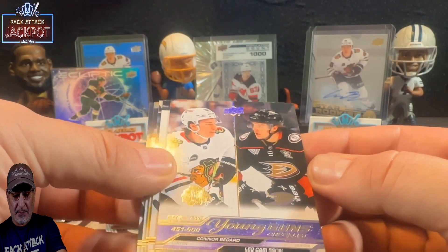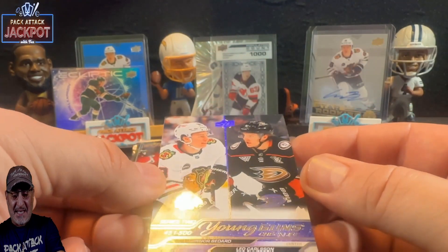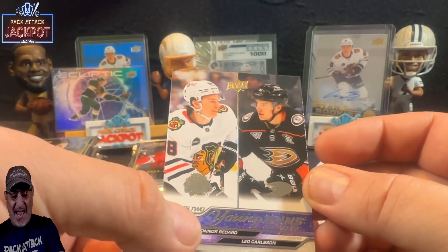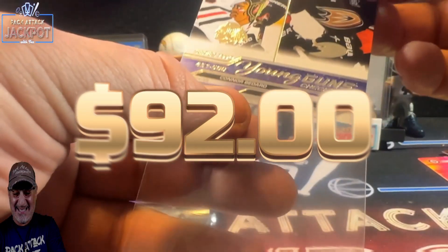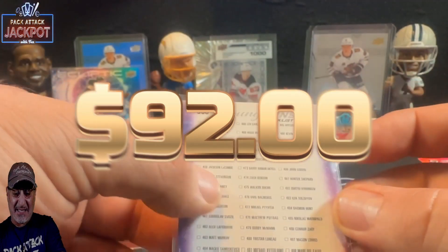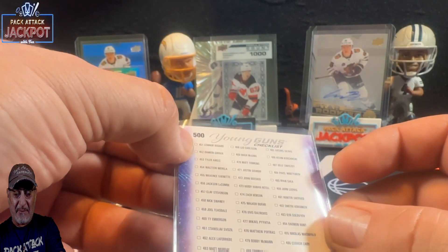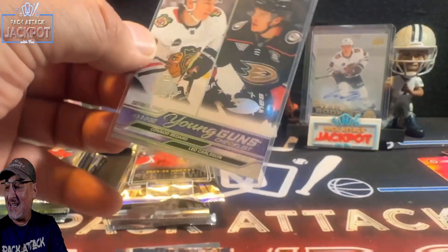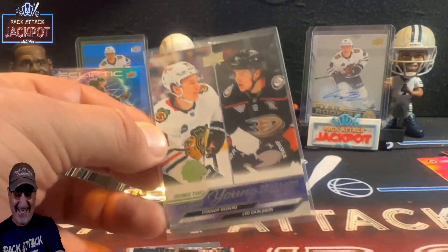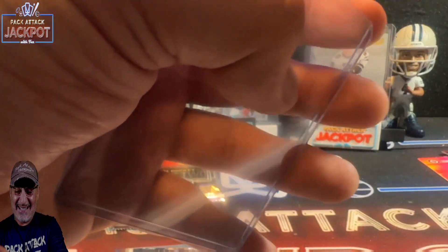This is the Series Two Young Guns checklist, which has Connor Bedard on it! I wonder what that's going for. I'll take that — the Young Guns checklist. Wow, Connor Bedard is up on top — he's card number 451. This is nice! I'll take it. That is sharp. Then the base cards.